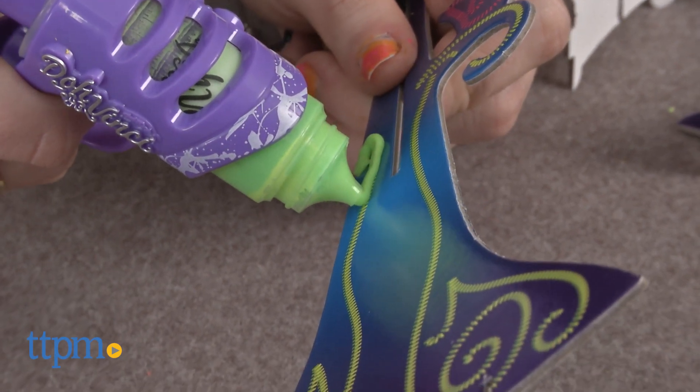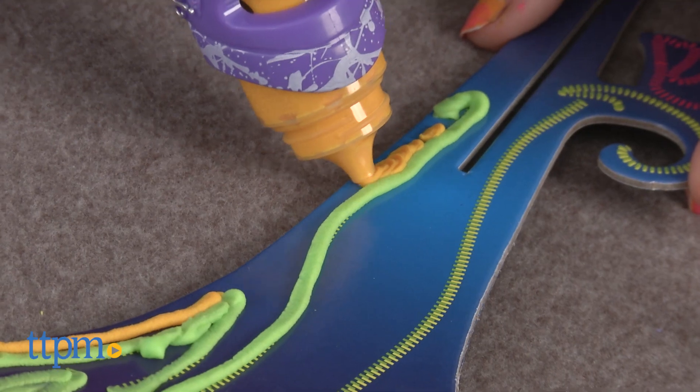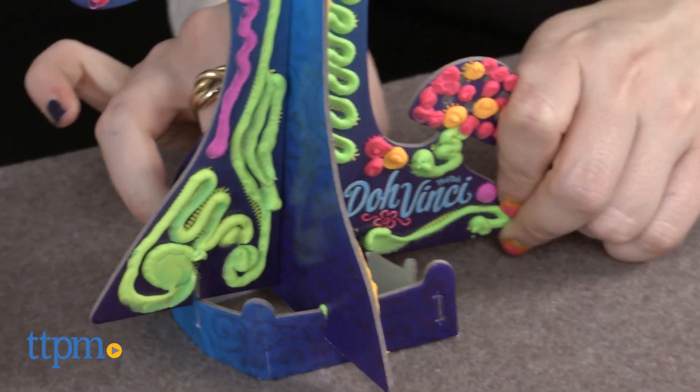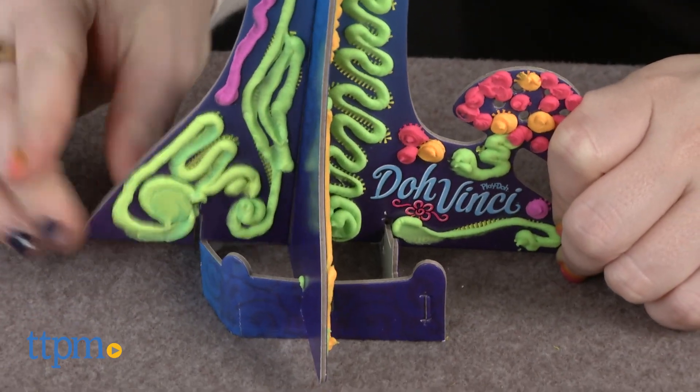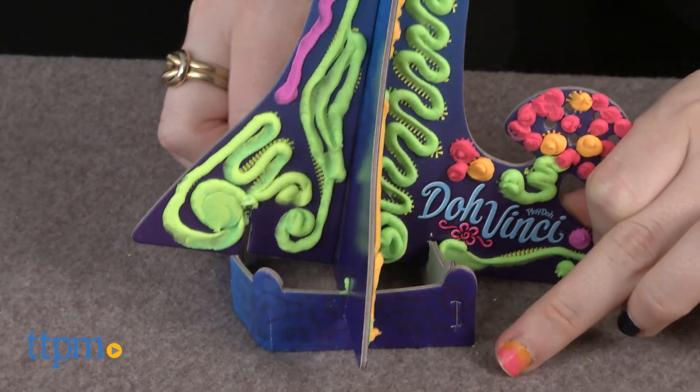You can follow the patterns detailed on the tree templates, or you can do your own thing, which we personally prefer. Then, once you've styled it to your liking, let it dry before piecing it together. You can style on just one side of the templates, or let them dry and design on the reverse.